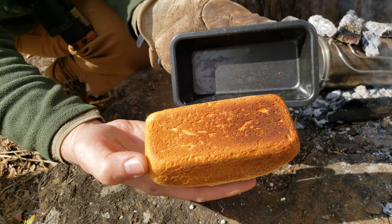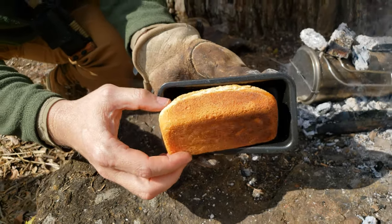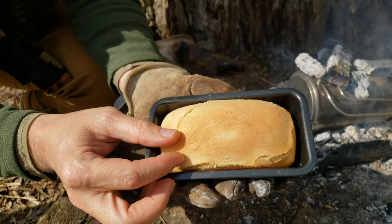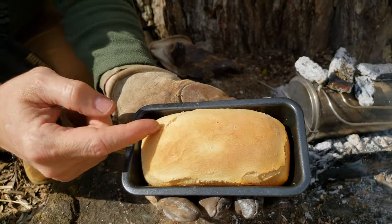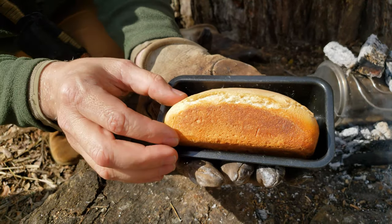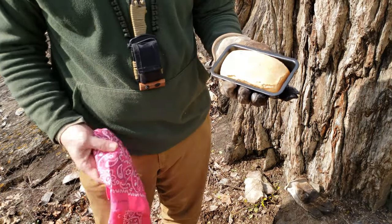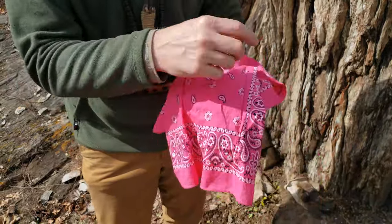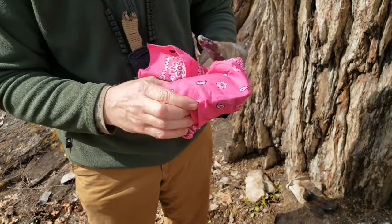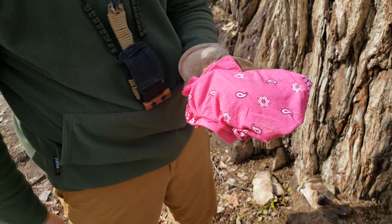The bottom looks a little dark there, but that is not burned by any means. This is absolutely perfect. To combat the cracks like that, normally you'd want to take a knife and cut a slit down the center before you put it in the oven, but I didn't do that today and that's okay. Just let this cool off for a little while — I'm going to wrap it up in this bandana to protect it from the bugs. Give them a hard time in the comments for the hot pink bandana. High-vis, high-speed, low-drag — anybody can see this. Set that to the side and let it cool.